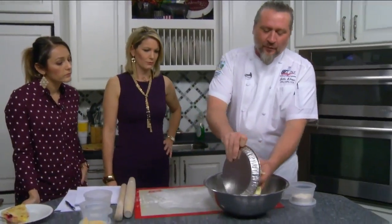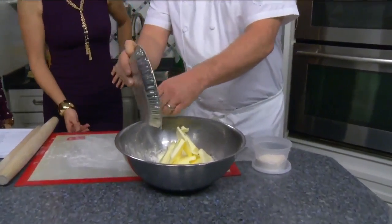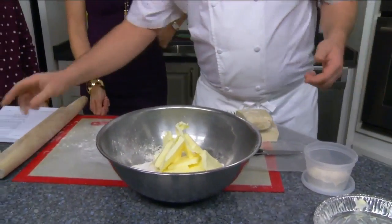We're actually going to jump into this. Just a little bit of butter. So this is going to make enough for about four pie crusts and basically it's a basic 3-2-1 dough.